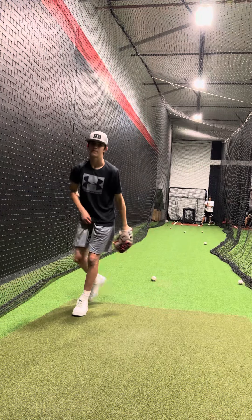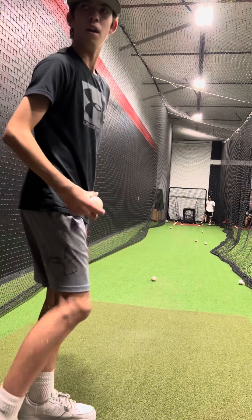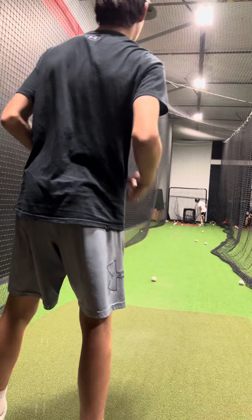Oh, good pitch. Also a good take. Full count. Slider's going there, slider's going there. Her ball's going down. Change is going down. Make sense? Yeah.